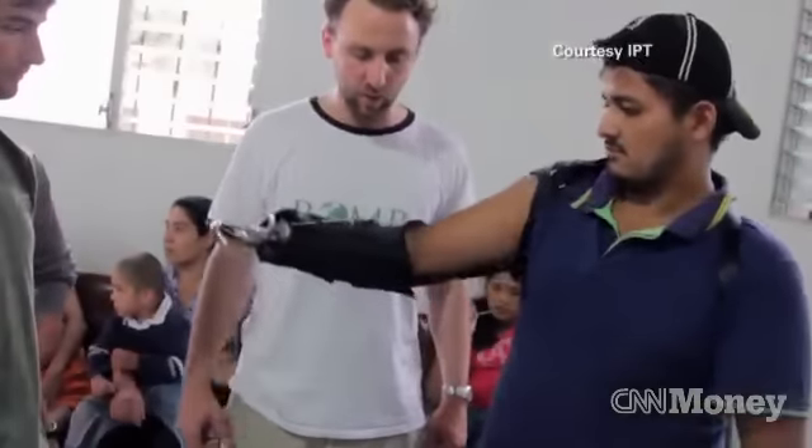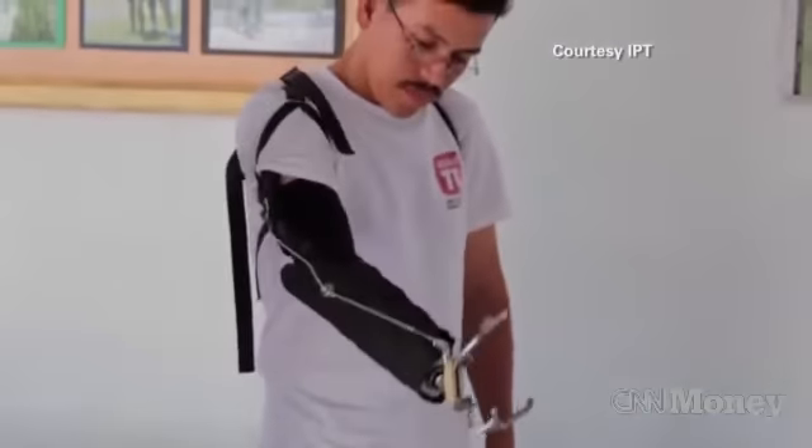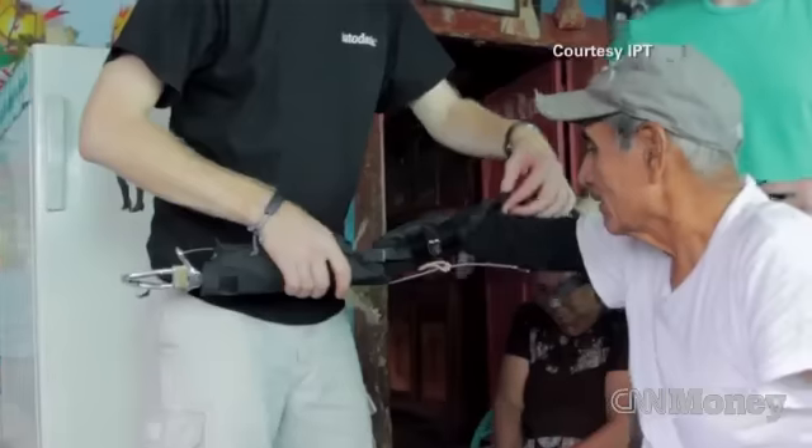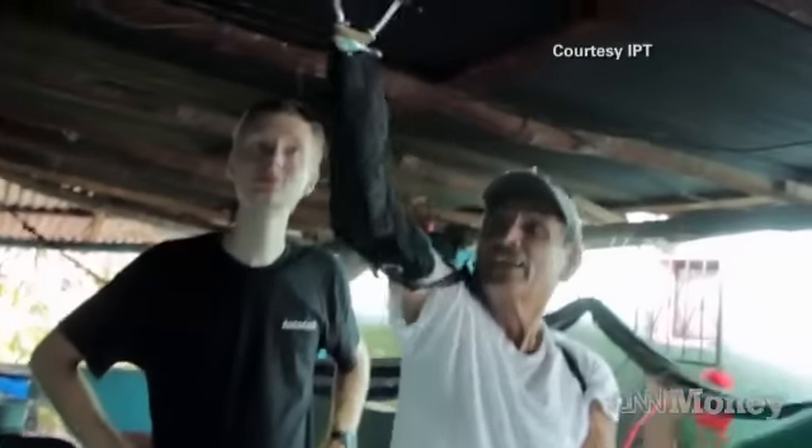The group is now working with amputees in Guatemala to test the device. Everyone has the right to have access to prosthetic care. By creating this technology, we can allow people to regain independence that they may have lost by losing their limb.